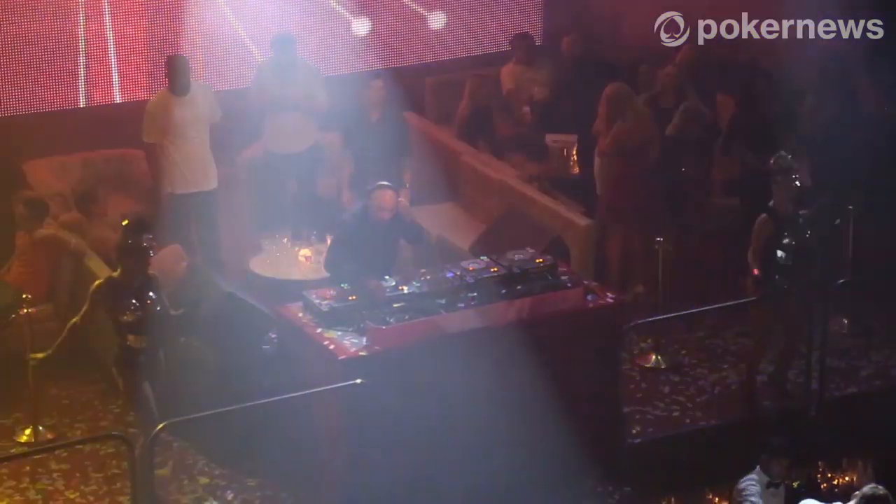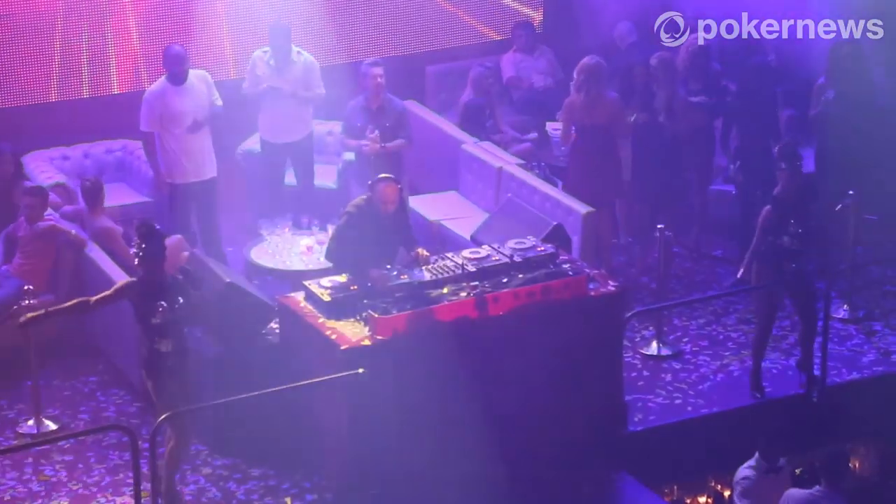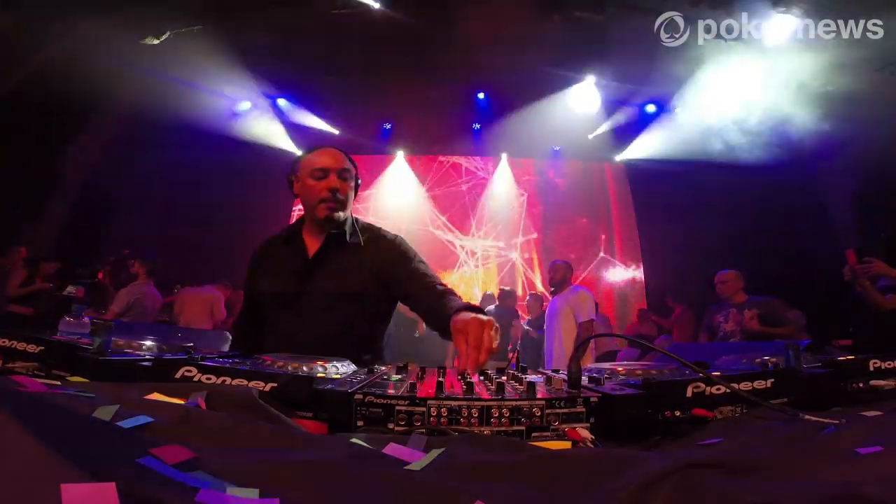I think one of the things to keep yourself relevant and to allow yourself to constantly keep moving forward is to listen to a lot of new and different types of music all the time. I don't listen to one style of music — I listen to everything from hip hop, soul, funk, everything. Anything that's interesting to me I'll check out, and I think that allows me to take my mind to a place where it might not have gone initially. It's also important, especially in dance music, to listen to what's happening at the moment and see if any of those vibes inspire you.